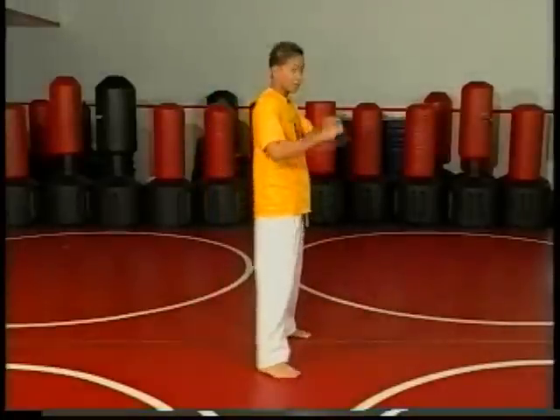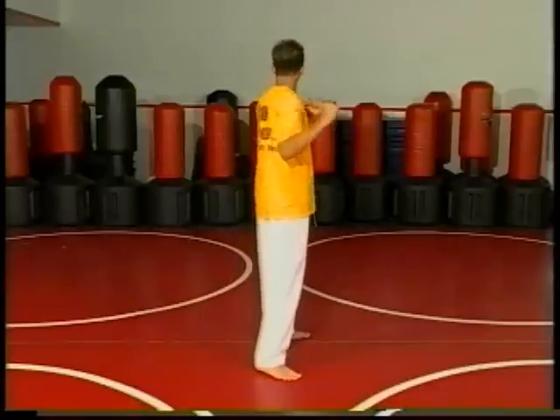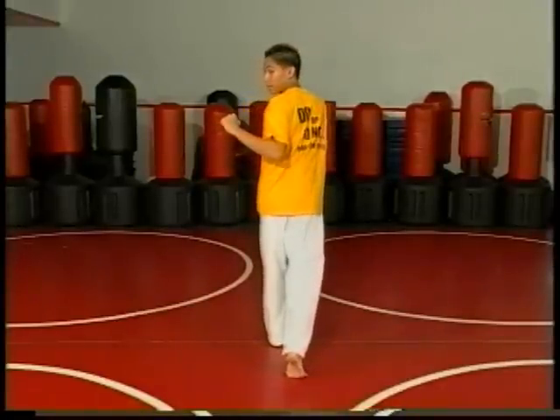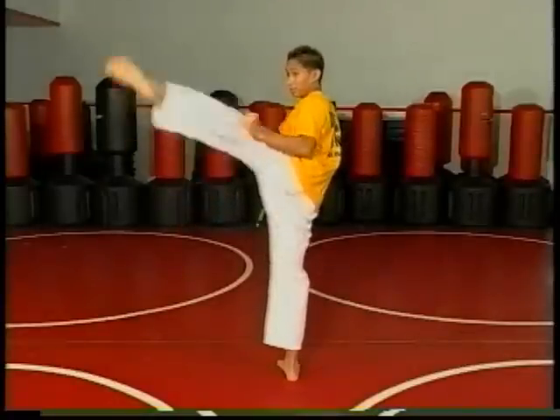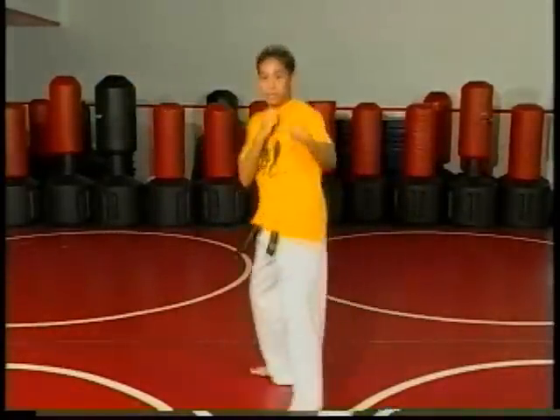Now from here — fighting stance, look towards your back shoulder, spin shoulders around, lift up your leg, pivot high, bring out, hook across and down.